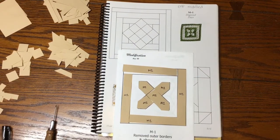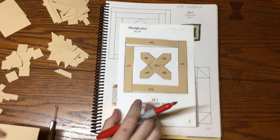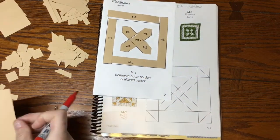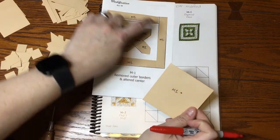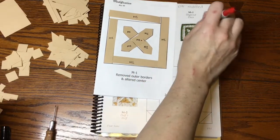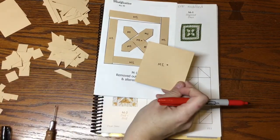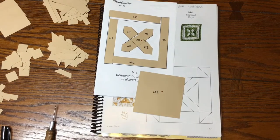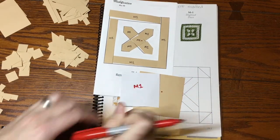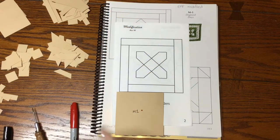The center square is going to be focus fabric, and the pentagons are going to be background. The big center square is also focus fabric, and if that's focus fabric, then the adjacent piece is background so it's distinct. The outer green border in the book is not going to be on this block. So: these are background, this is focus fabric, and this is also focus fabric. I'm going to put these in a sandwich bag labeled M1.